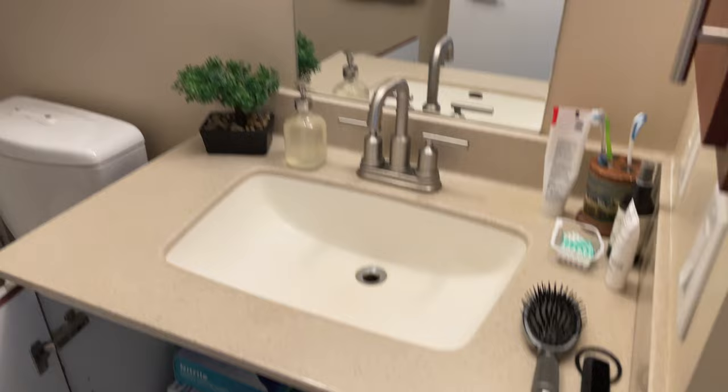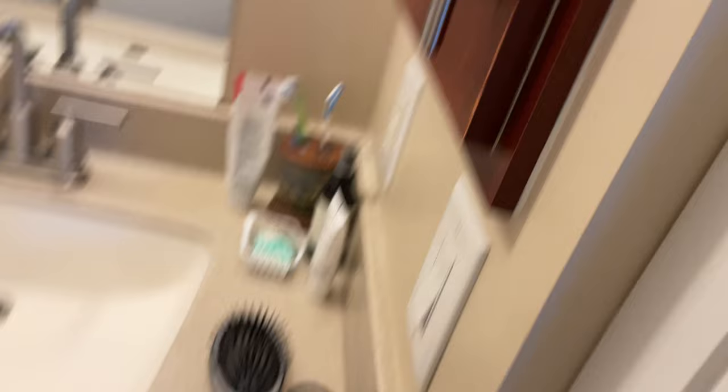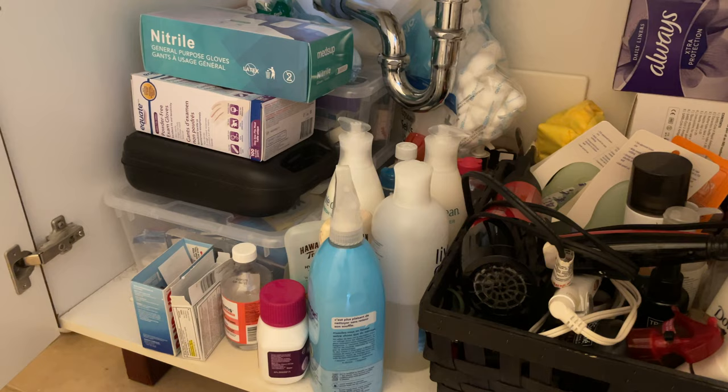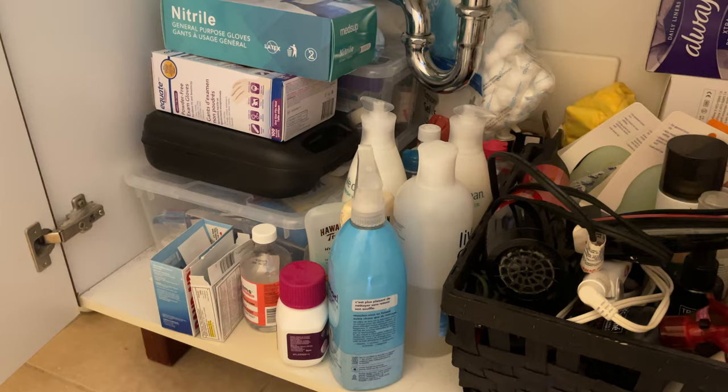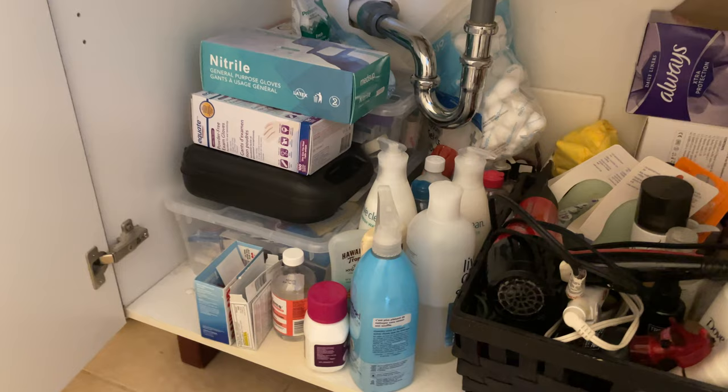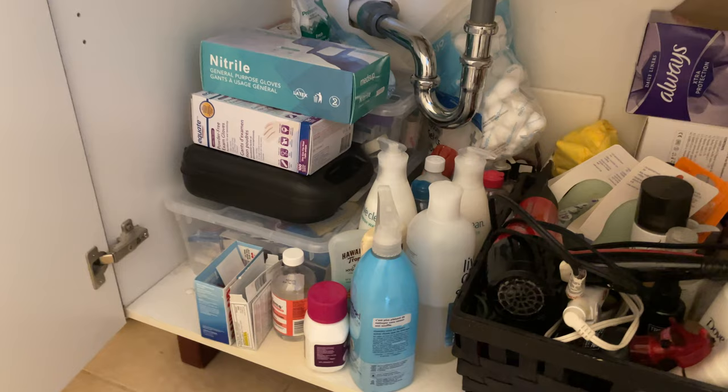Here's the current state of the bathroom. I have one sink, some shelves, a medicine cabinet, and down here under the sink is where the disaster is. A while ago I bought clear IKEA containers — you can see them under everything — thinking they'd be great storage, but it's just hard to get things in and out. We have to pull everything out each time, so it's quite a nightmare.